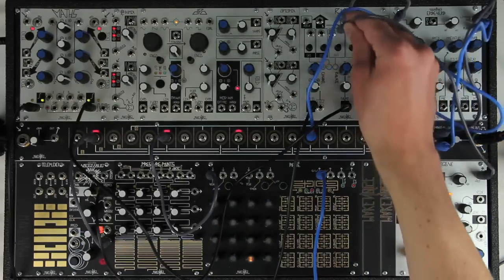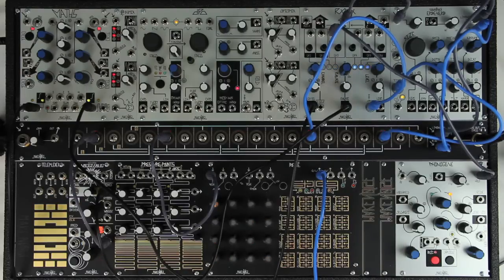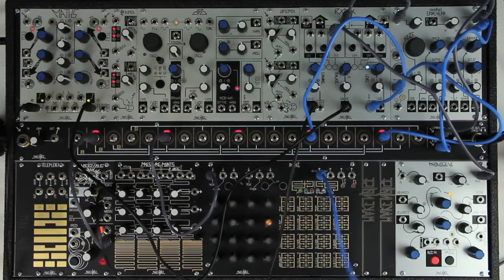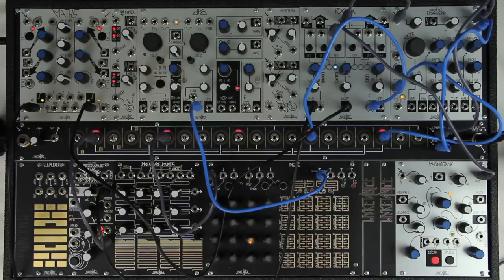Let's use a sample from the PhonoDane in channel 3. Adding some CV control to the mix, we can come up with interesting animation very quickly. Let's start sequencing the DPO and animating the strike.